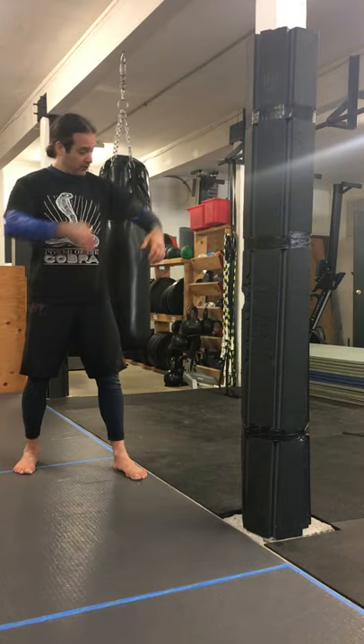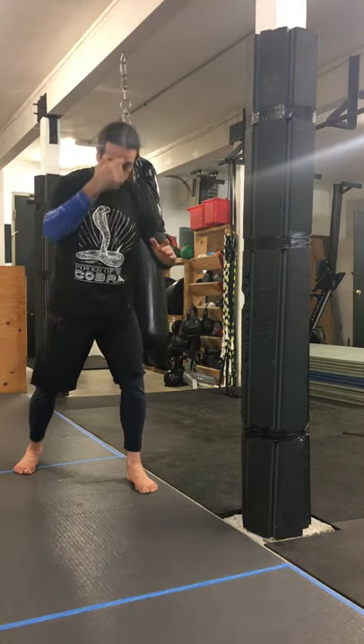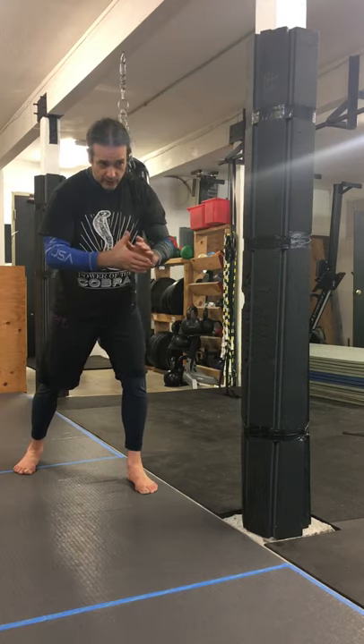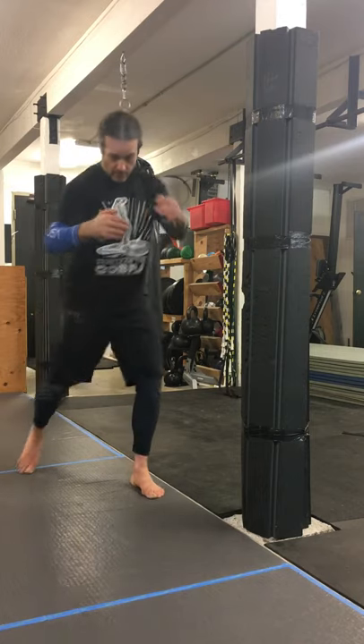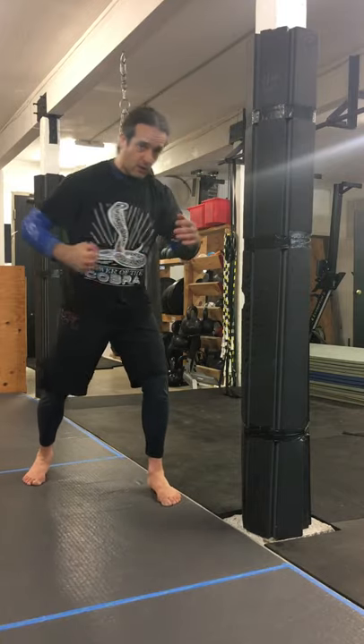So we can think about double underhooks — you've got both your arms underneath their armpits. Take your forehead, got head control, you're driving your forehead into their chin right here. Hit with some knees. Maybe you let go of that underhook, maybe you just take a quick shot here.